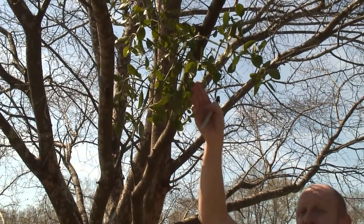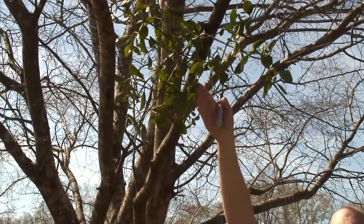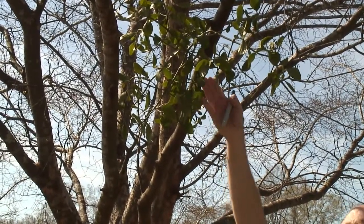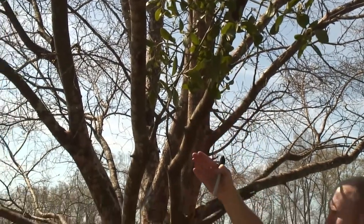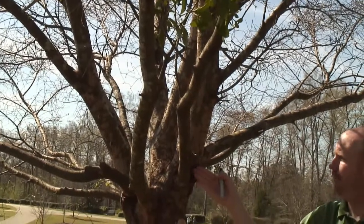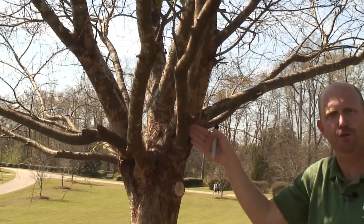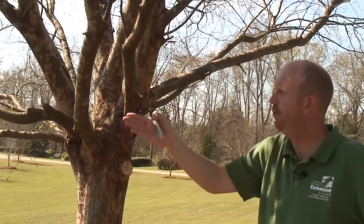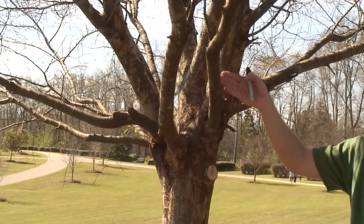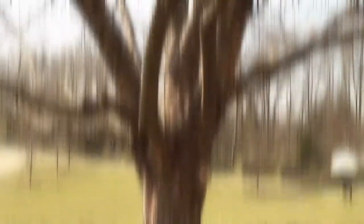However, in the case of this tree, we do not want to make the cut six to eight inches at this spot because we would be doing a heading cut or a stub cut. Instead, we want to prune back to the branch collar as we've previously discussed. We will probably want to do the three-cut method to ensure we don't do a tear-out — so we do an undercut, overcut, and our final cut back at the branch collar.